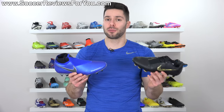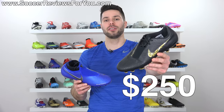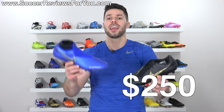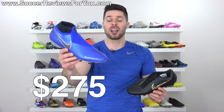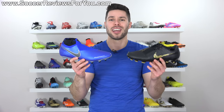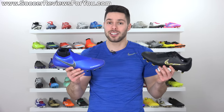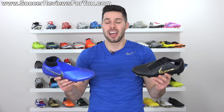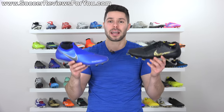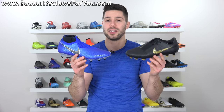While it has absolutely nothing to do with fit, feel, or performance, it's still worth talking about, and that is the retail price. $250 on the Phantom Venom Elite, $275 on the Phantom Vision Elite. So these are $25 more expensive. Should that be reason to buy the Phantom Venom over the Phantom Vision? I guess it depends on how much you have to spend, but in all honesty, I don't think that budget should really be taken into too much consideration when picking between these two boots.